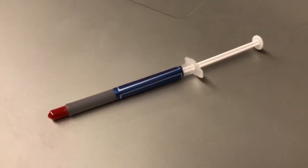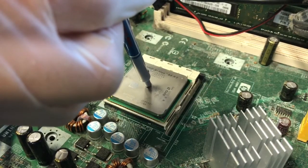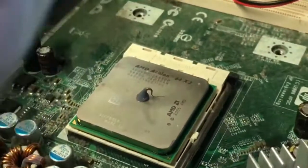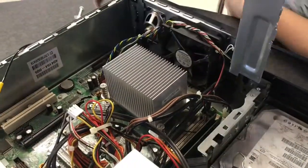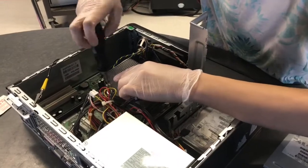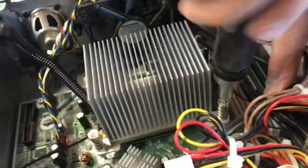Once the CPU is installed, uncap the syringe of thermal grease. Do not squeeze the grease out of the syringe unnecessarily. Then apply a small pea-sized dot of thermal grease in the center of the CPU. It's not necessary to add a lot or spread it around. Carefully place the heatsink back on the CPU. Tighten the four screws evenly to ensure a proper fit. Do not over-tighten the screws.